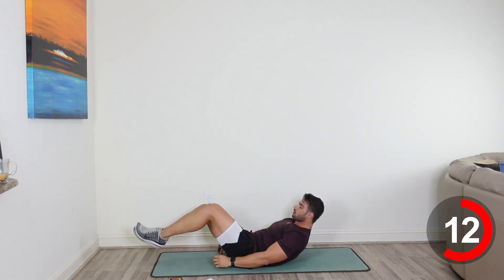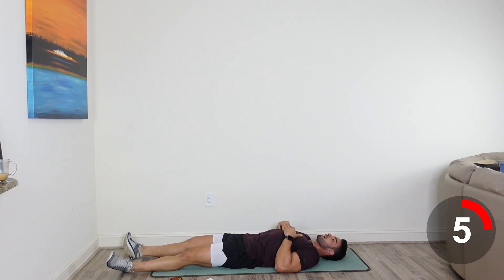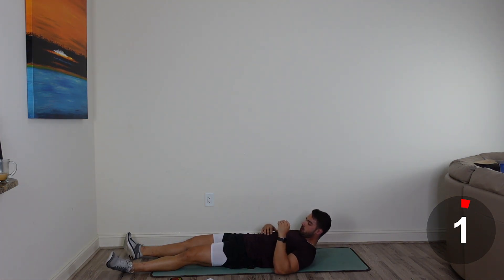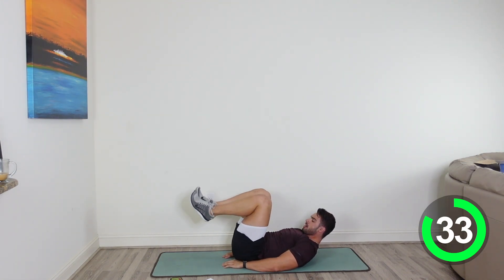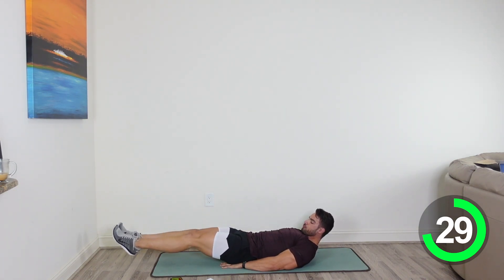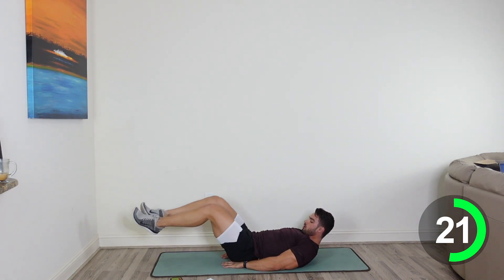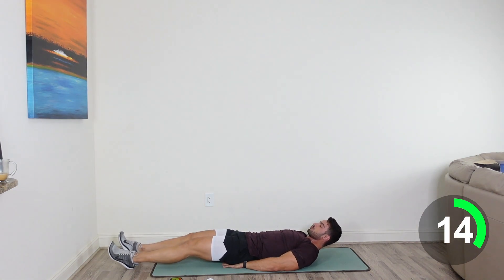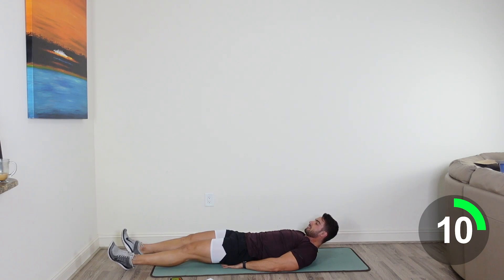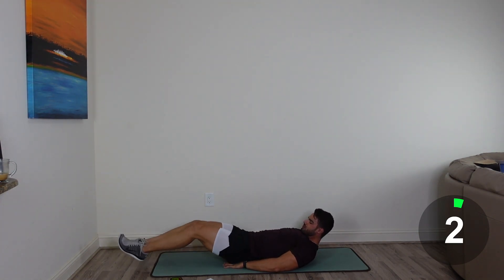Next thing you're going to do is a knee tuck. We're going to bring those knees into our chest — I want those shoulders up off the mat if you can. If not, it's okay, rest the head and bring those knees in and out. If you need extra support, put those hands underneath your butt and just keep moving those knees. Good job guys, let's go. You've got 20 more seconds, keep going. If you need to modify this, go ahead and drop your feet to the floor and then just tuck those knees in, reset, drop to the floor, and tuck them in. 5. 3. 2. And one. Good job, guys.